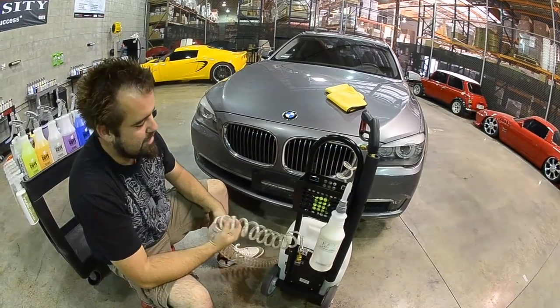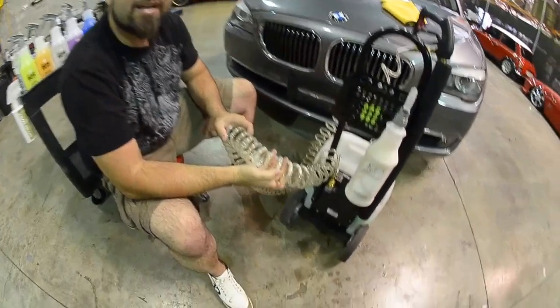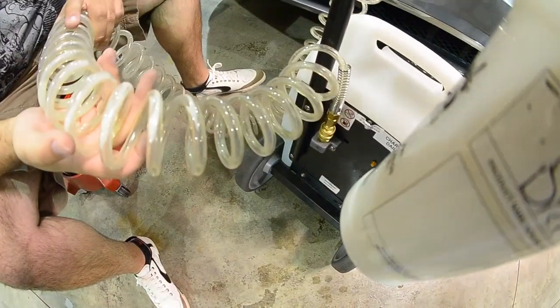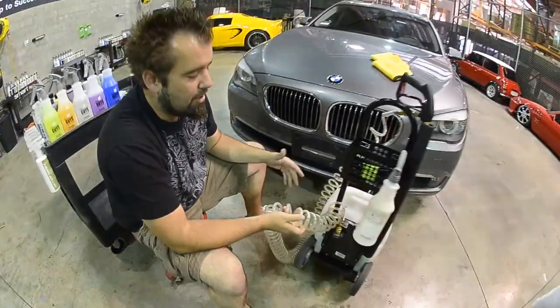You might also notice that you have a clear tube right here. Now a lot of times these are black and you can't see if something's stuck inside of them. We've gone ahead and fitted ours with a 100% transparent coiling tube, which enables you to get a lot of reach.